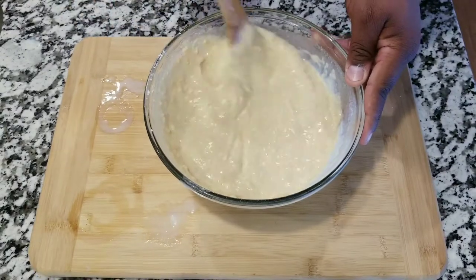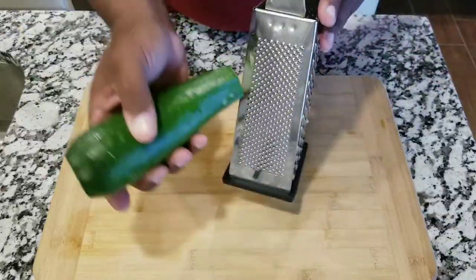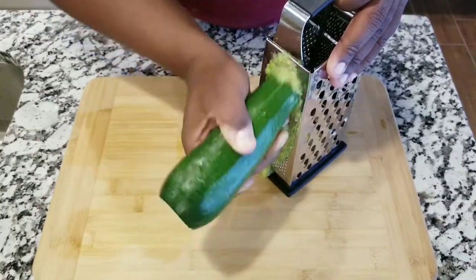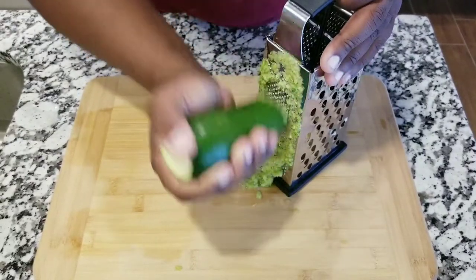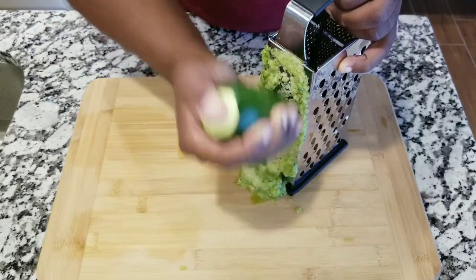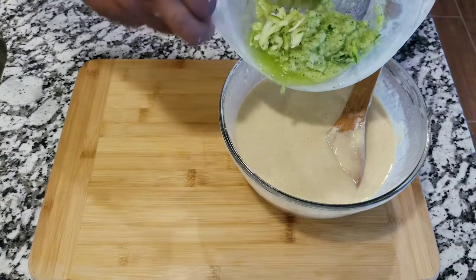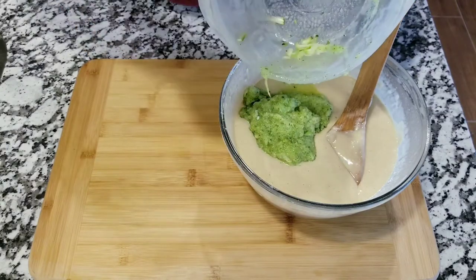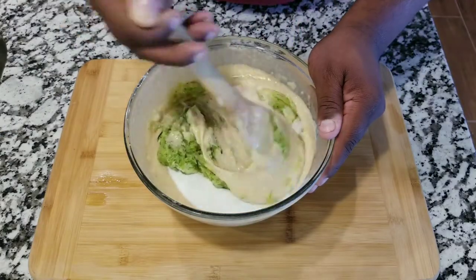Now what you want to do is get a zucchini and use the smaller part of the grater. I don't like the big chunks of zucchini in my bread, so I'm using the smaller size. I have the zucchini grated and I'm gonna add it to the batter I just mixed. Then I'm gonna add another cup of sugar and mix well.